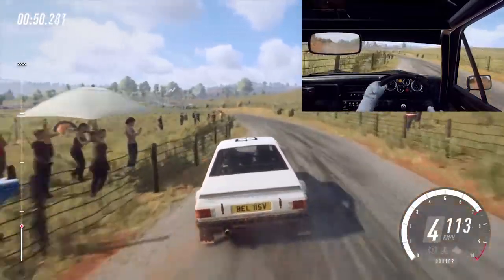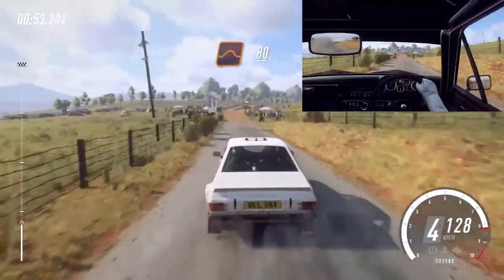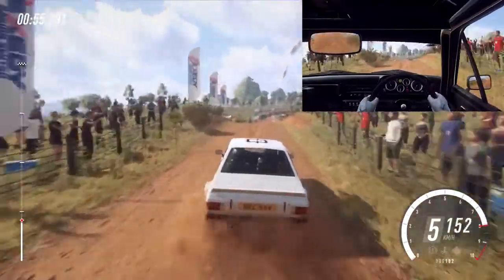80, gravel, flat middle of a jump. 80, grid, and three right long.